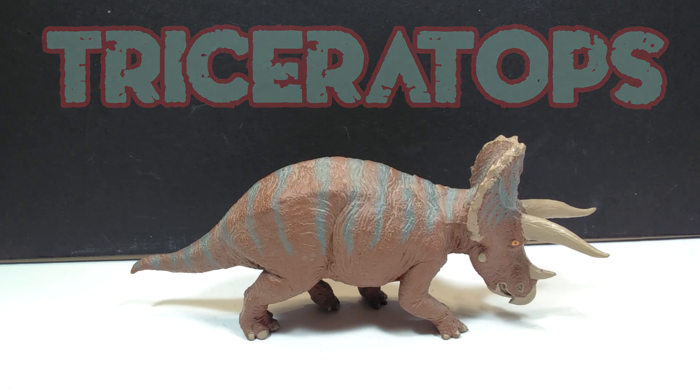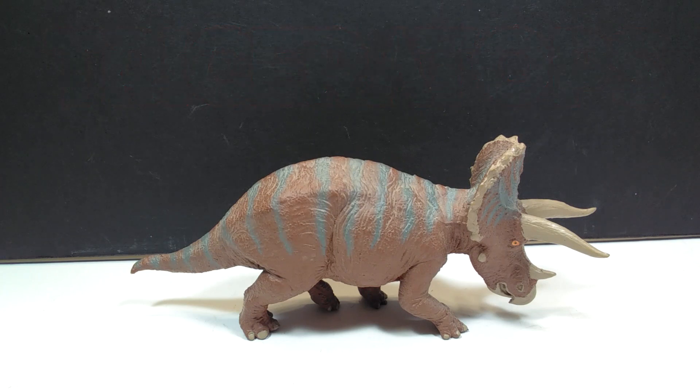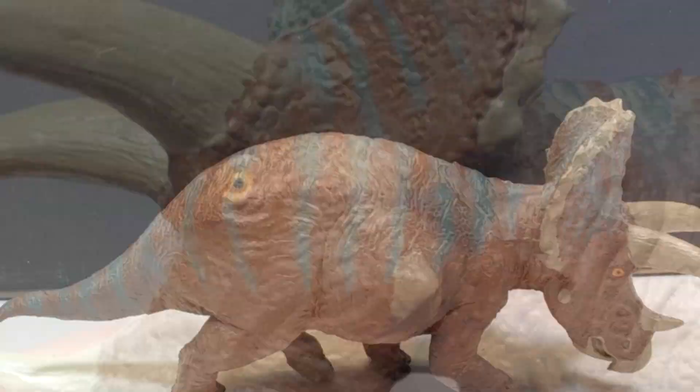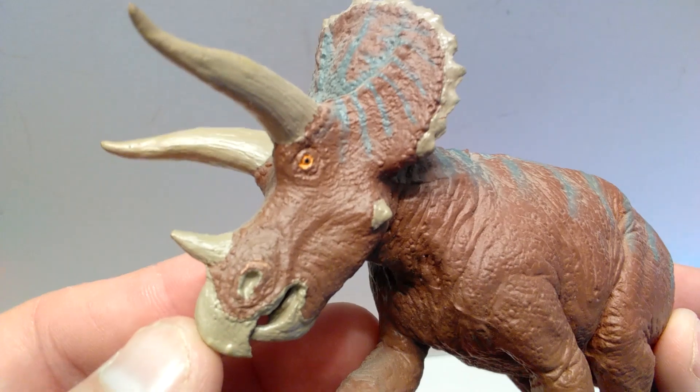It really is a fantastic looking triceratops — everything from the sculpt to the paint application I absolutely love. So let's go ahead, we'll get a closer look at this right now and enjoy the overall beauty of this wonderful triceratops. Starting up here at the head sculpt, you can see the overall detailing looks really quite nice.